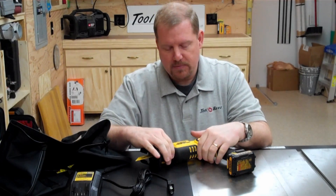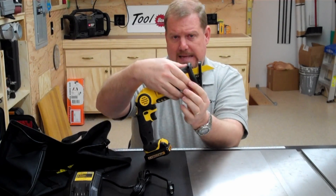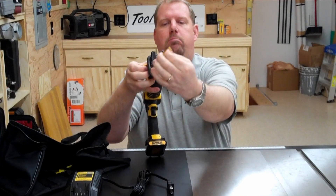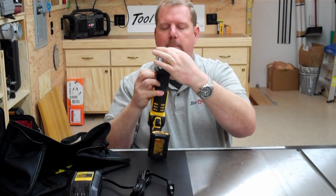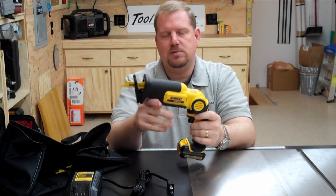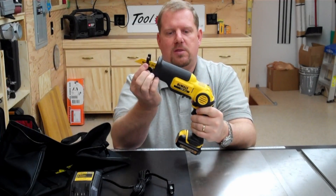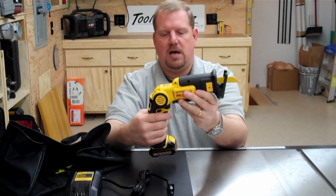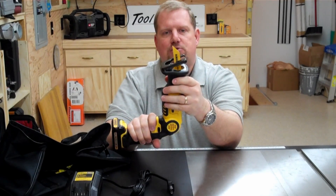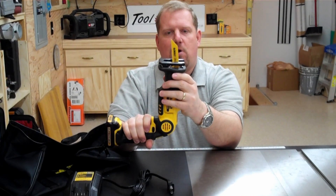That all comes in the kit. Some of the key features of this reciprocating saw: it has a keyless blade clamp. You pull this out and you can pull the blades out or put them back in. That's a nice feature — no chuck key or anything like that to loosen it, no wrenches. It has an adjustable shoe on the front. It also has variable speed, so you can go from 0 to 2,700 strokes per minute.